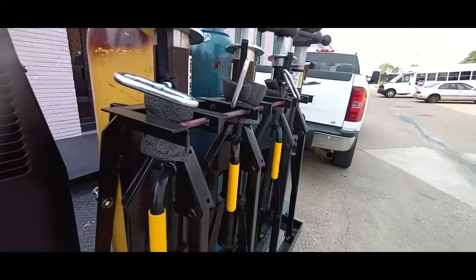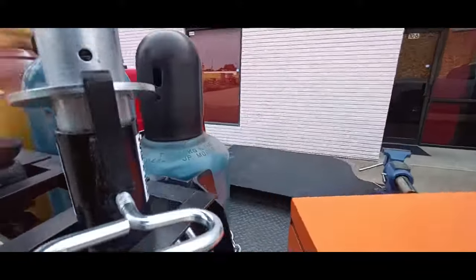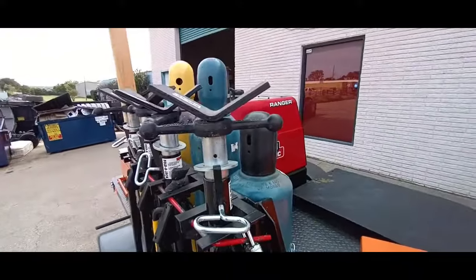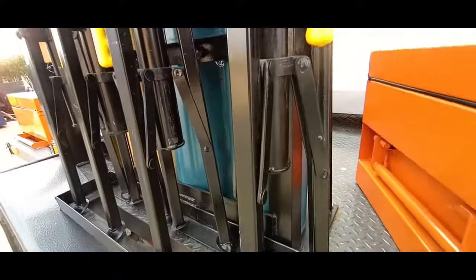Here's a shot of our stand that we built. This is a lockable stand — the rod goes all the way through and you can see the lock there. That houses our adjustable jack stands.